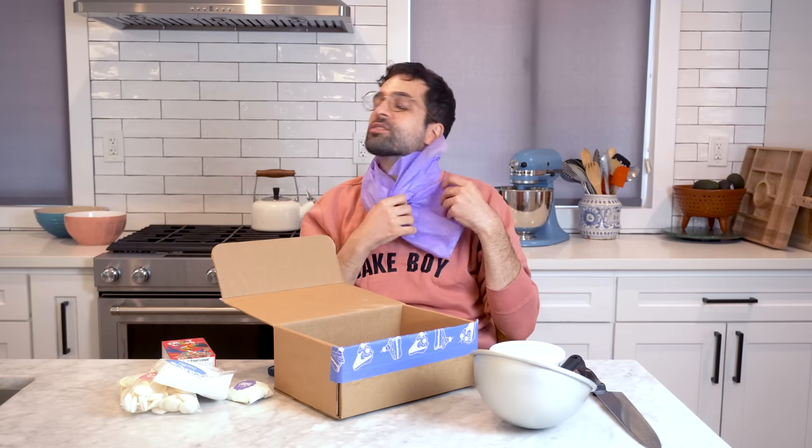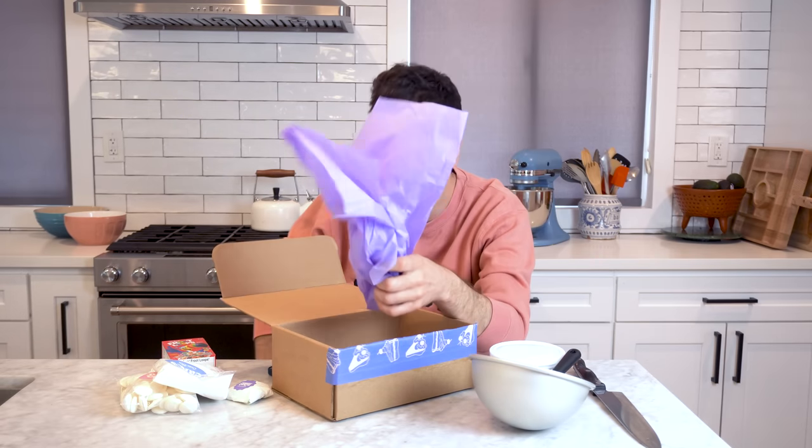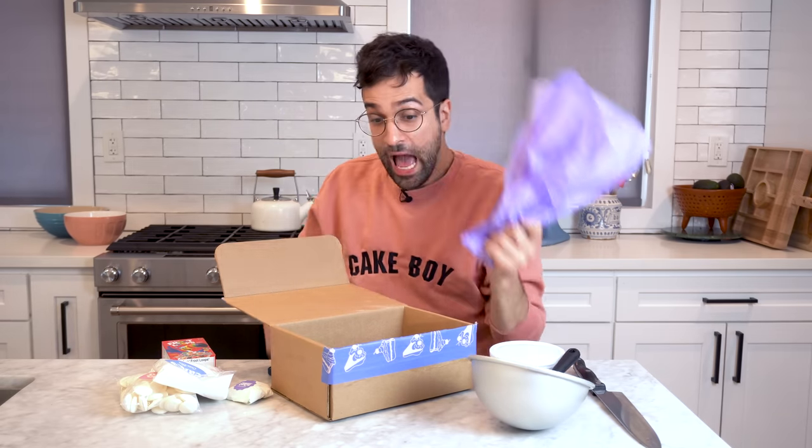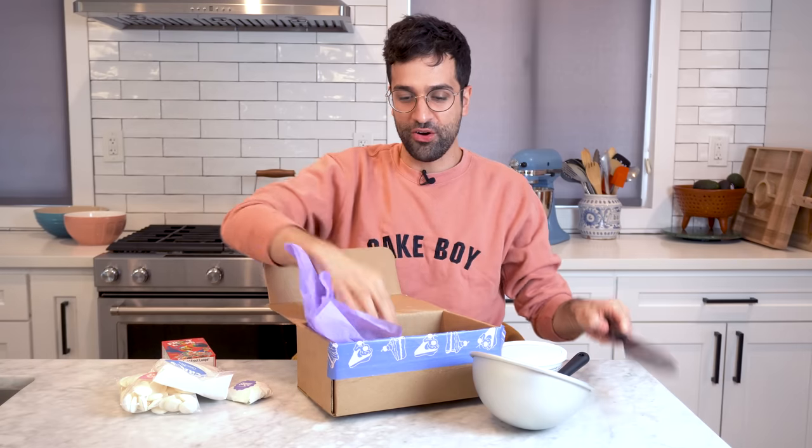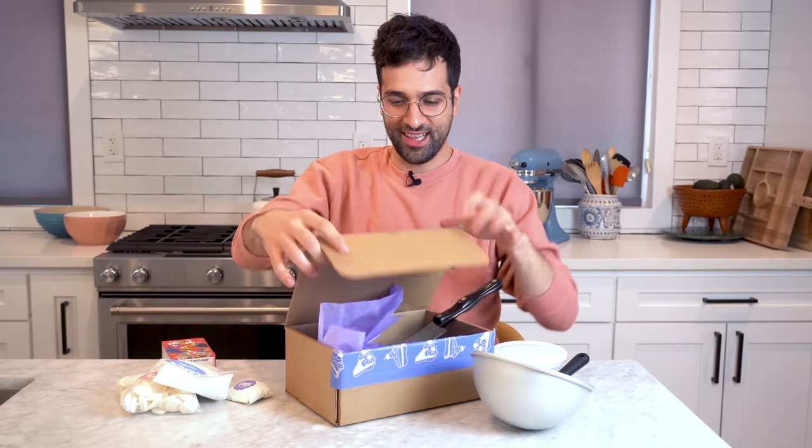And then you get this beautiful tissue paper. You also get a whole box — look at all the things you can put in it. It's got my name on it. What if you watched this whole video and you're like, I'm not going to buy that kit, and then you're like, wait, I get a box and tissue paper?